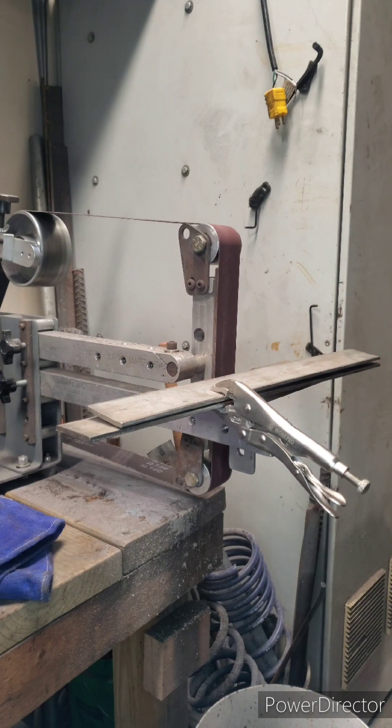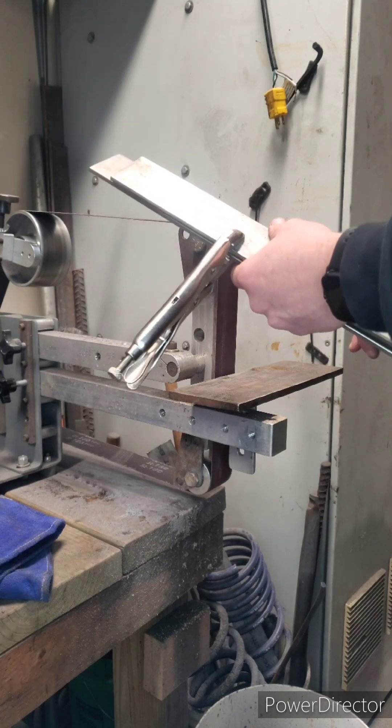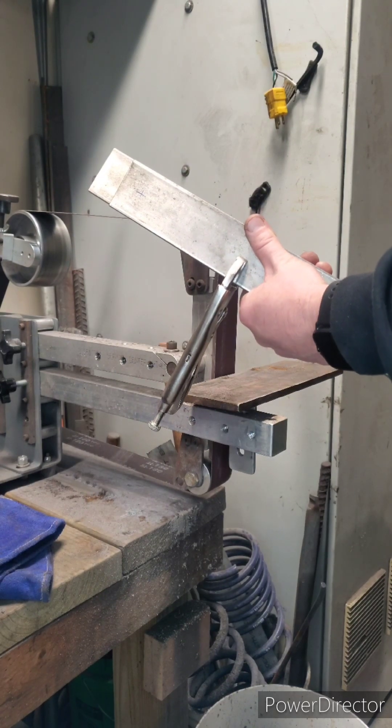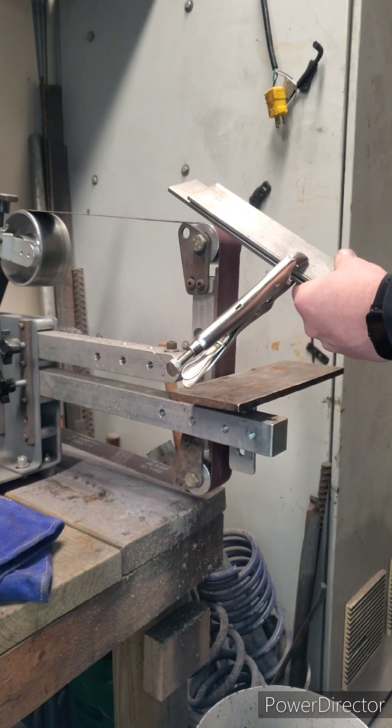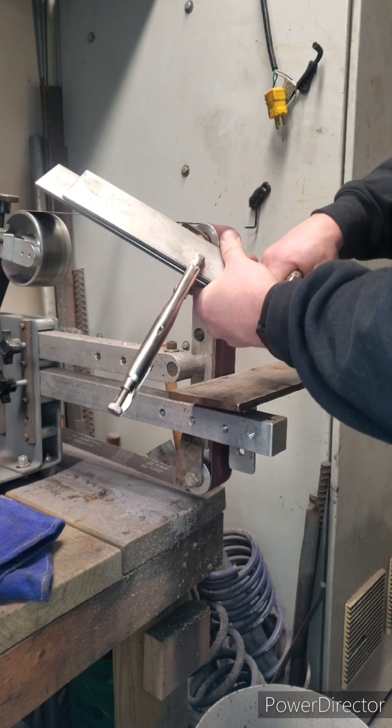I'll do all my grinding post heat treat due to warping. If you grind too thin and then try to quench it, you can get kind of a potato chip effect on the edge. So I'll do all my grinding post heat treat.